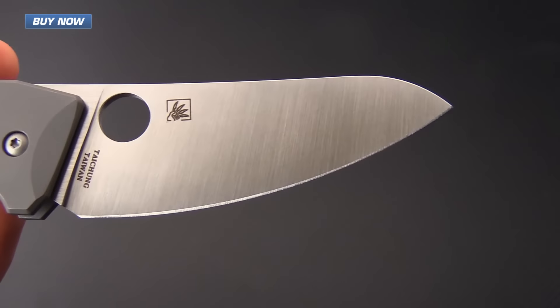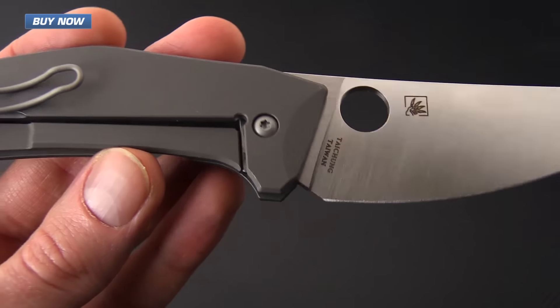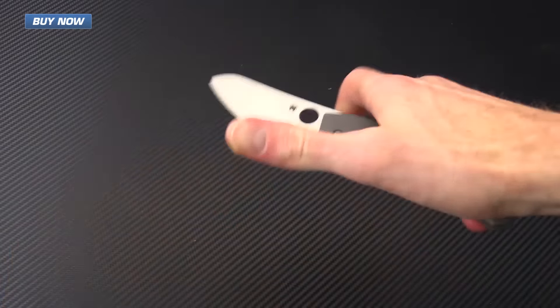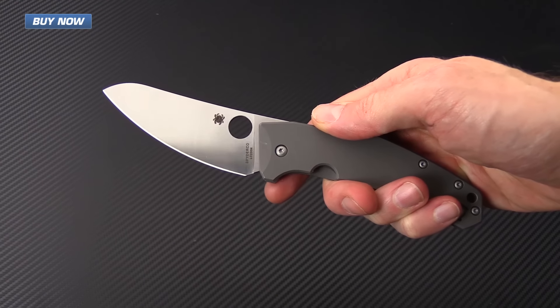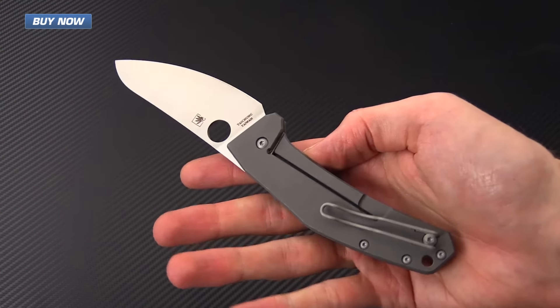If you like what you've seen today, check out the rest of the videos on our YouTube channel. Like the video and subscribe for updates on all new and future videos. Again, that's the Spidey Chef from Spyderco — check it out now at gpknives.com. Thanks for watching, and stay sharp.